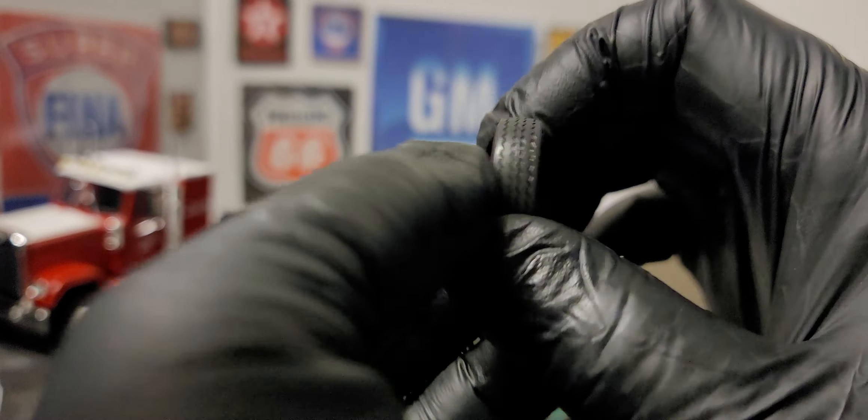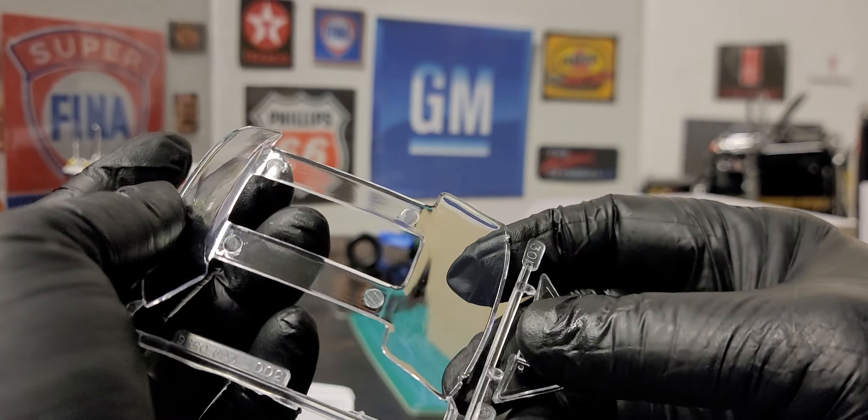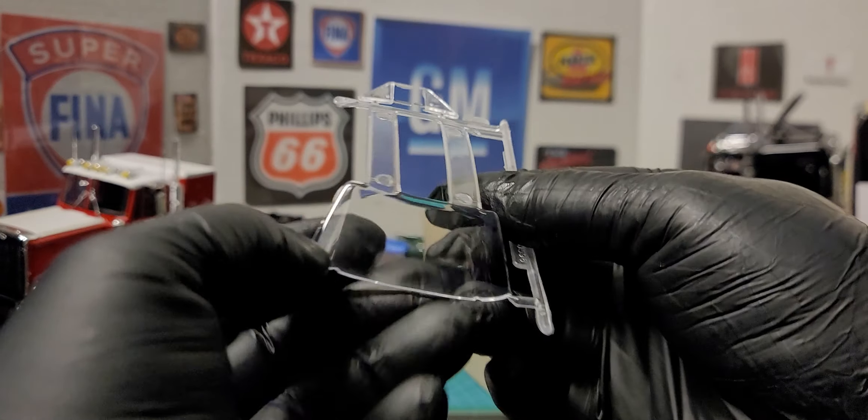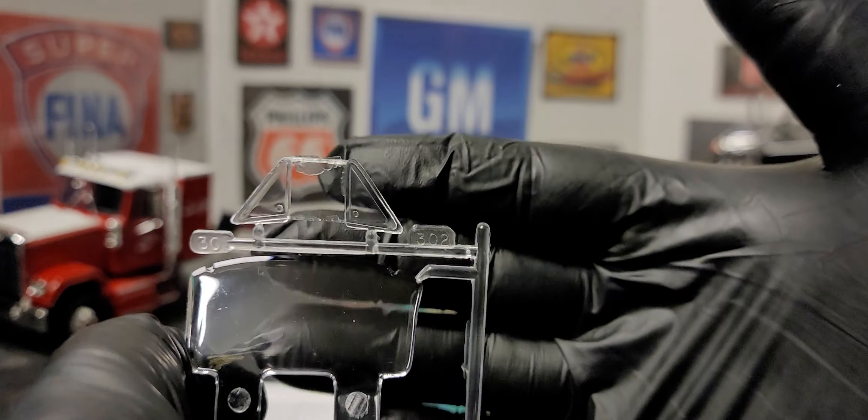We have our clear tree, which is our windshield. Our windshield and our back window. We don't have many other clear parts on it. Oh, we have our quarter windows here as well.